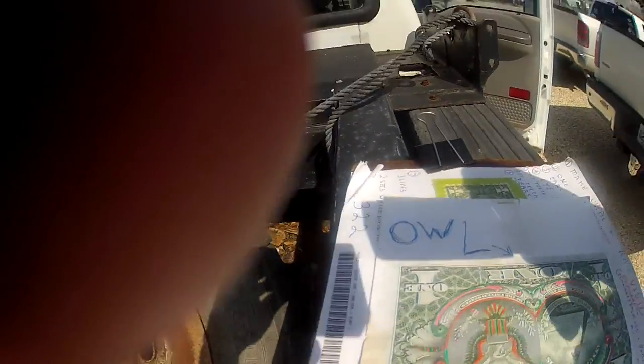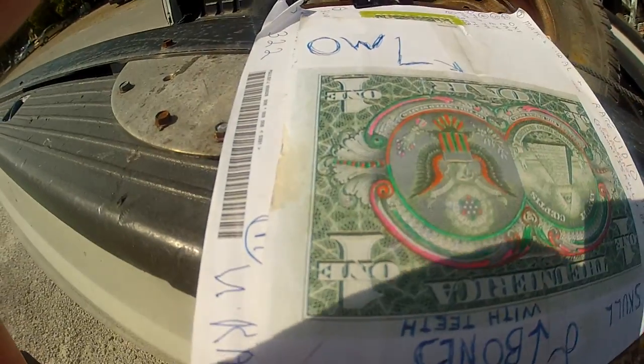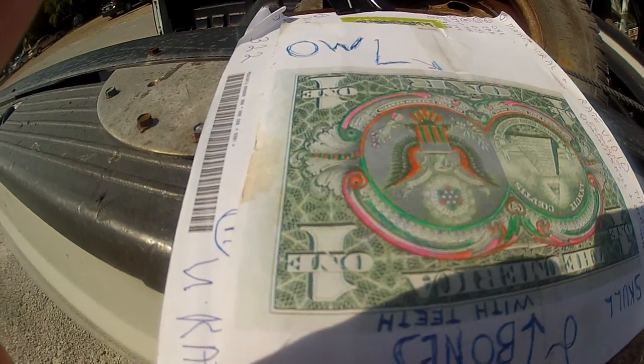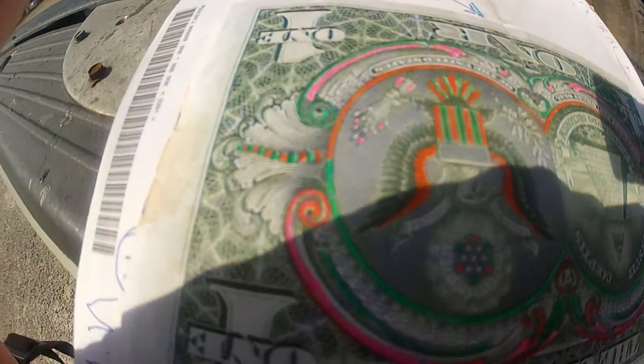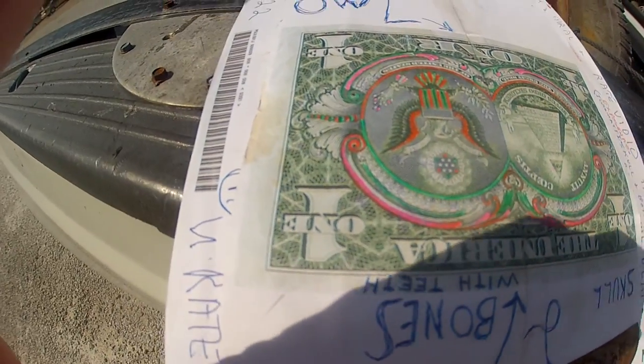When you move over to the other side of the one dollar bill and roll it around like this, you can see the owl under the one dollar bill. And that's the owl from the Bohemian Grove Society. This is Michael Fazio telling you that nobody in this world can prove me wrong, because I am the world's leading expert.